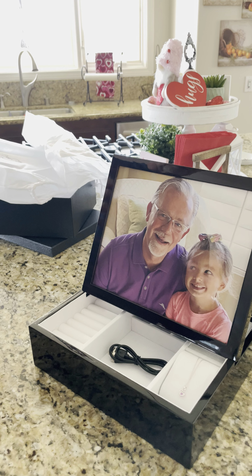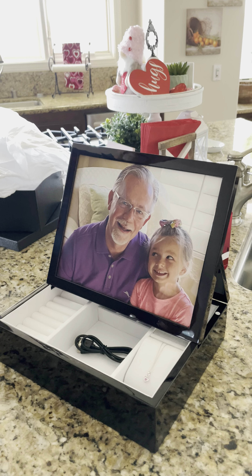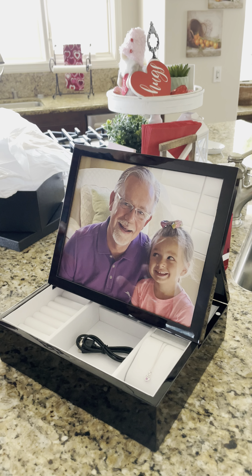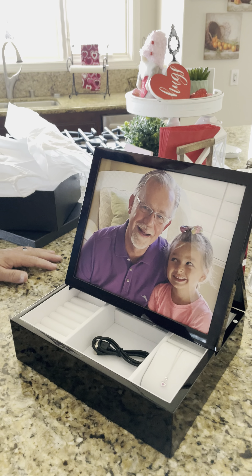I can't say enough about the quality, the experience ordering it — everything was easy, they did everything they said they were gonna do, and the quality is over the top. So if you're thinking about getting a music box of any kind, this is the place to get it from.